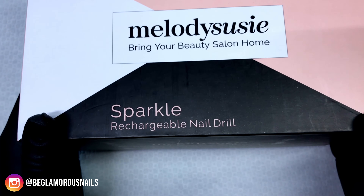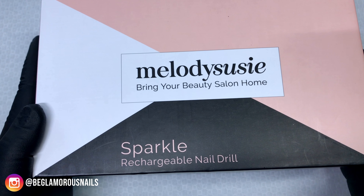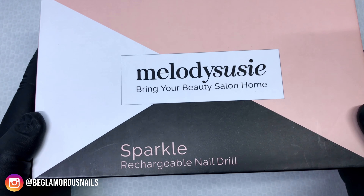Hi lovelies, welcome back to my channel and if you are new here, welcome. In today's video I will be reviewing and demoing the Melody Suzy Sparkle rechargeable nail drill, and I do have a giveaway hidden in this video. Melody Suzy is sponsoring a giveaway of one of these e-files, so definitely watch the entire video for your chance to win.